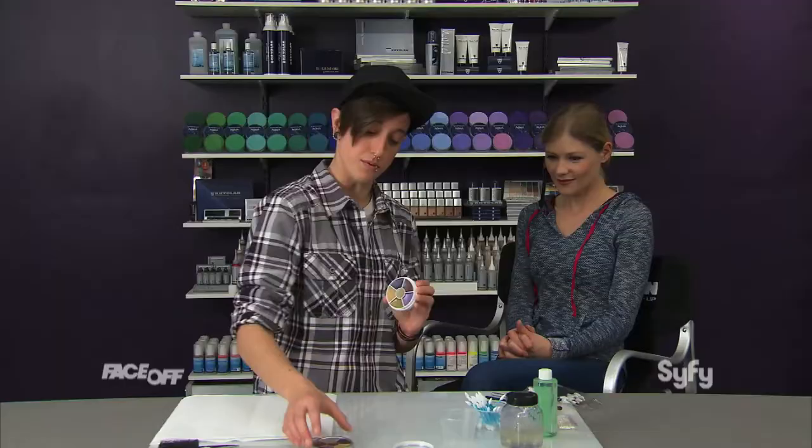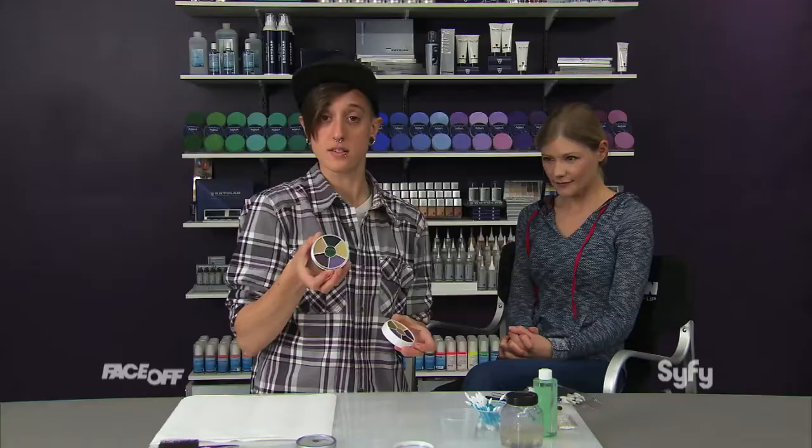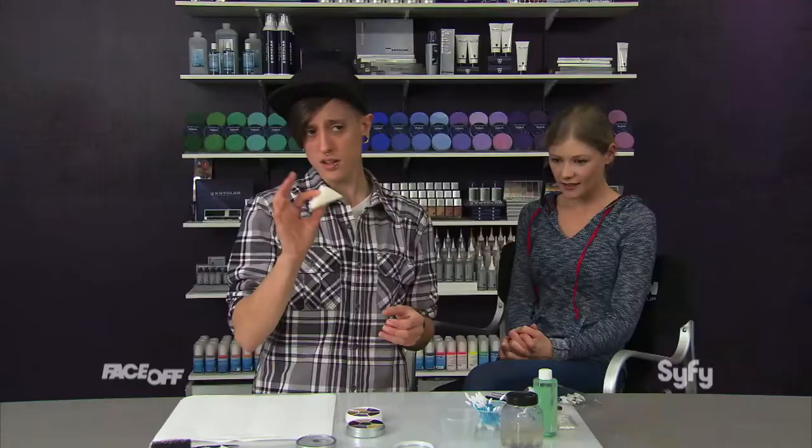They have all different types — they have monster ones, corpse ones, that'll have different colors on them. So the two that I'm going to use today: one is specifically for black eyes, and then we've got another one that is just a bruise wheel.